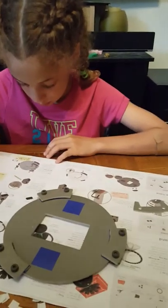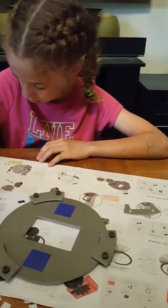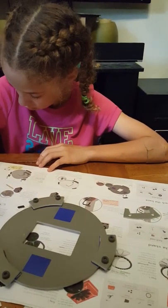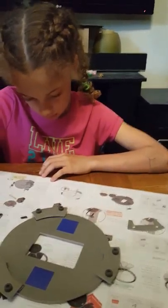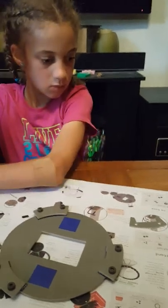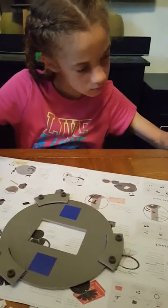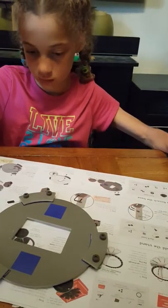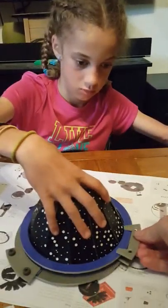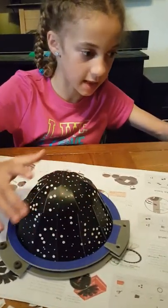Put the dome on it. You have to stick it on there with the bolts.